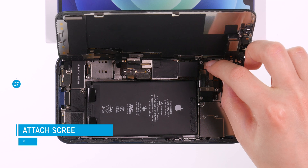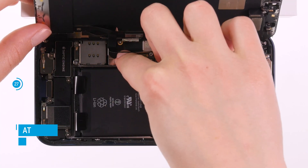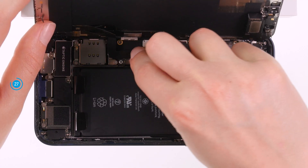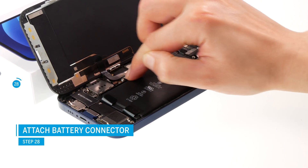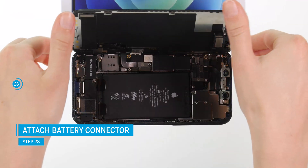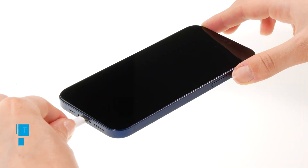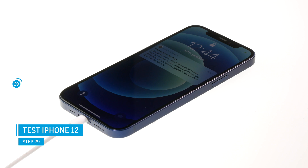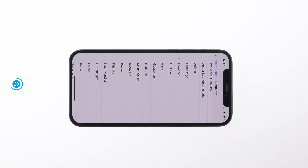Once everything is installed, we recommend connecting the display provisionally to test the new lightning connector. Press the screen connectors back onto the board — the battery connector goes on last. Then carefully flip the screen over and press it firmly into the case. Connect a charging cable to see if the battery charges. After that, check other basic functions such as the display, Face ID, speaker, and Taptic engine. If something is not working properly, check again that all components are connected and screwed correctly.